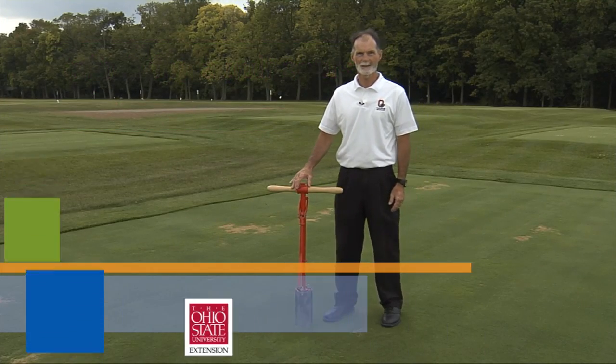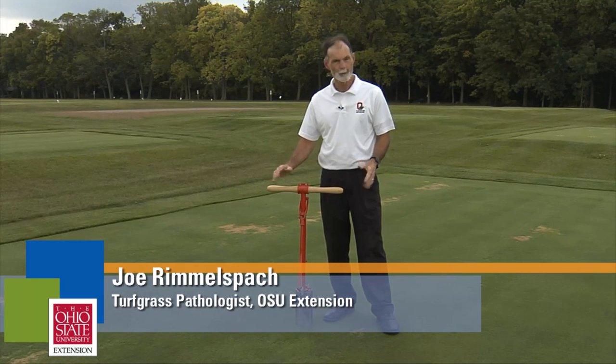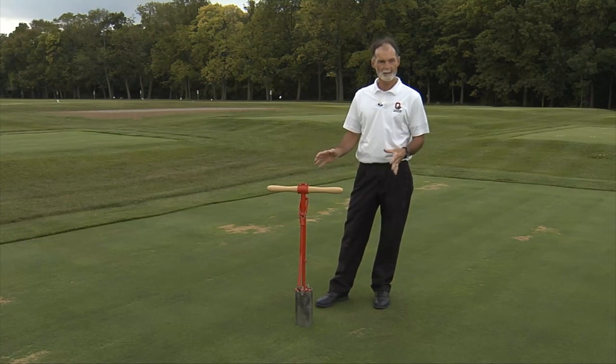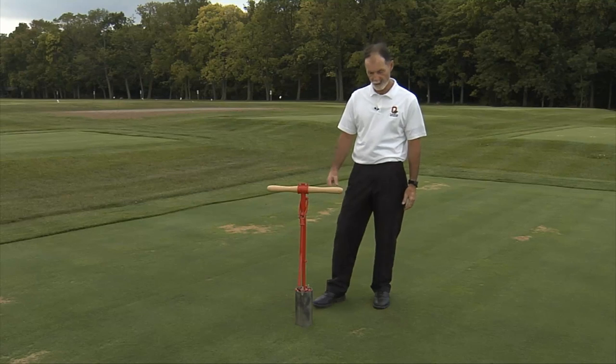Hello, I'm Joe Rimmel-Spock, turfgrass pathologist at Ohio State University, and in this video clip we're going to talk about how to collect, package, and send a golf course sample for diagnostic work. The first step is to collect a sample that's representative of the area or the problem in question.